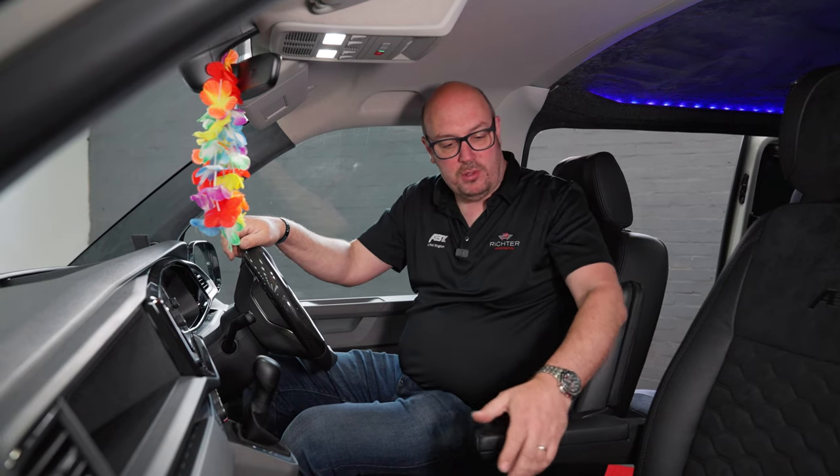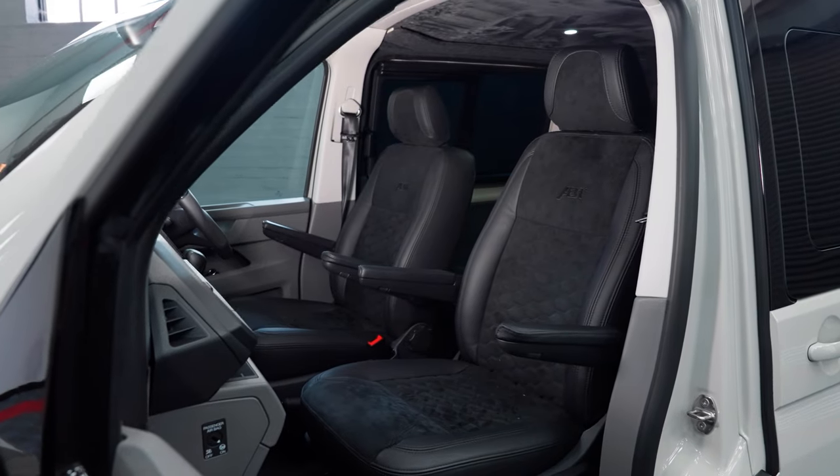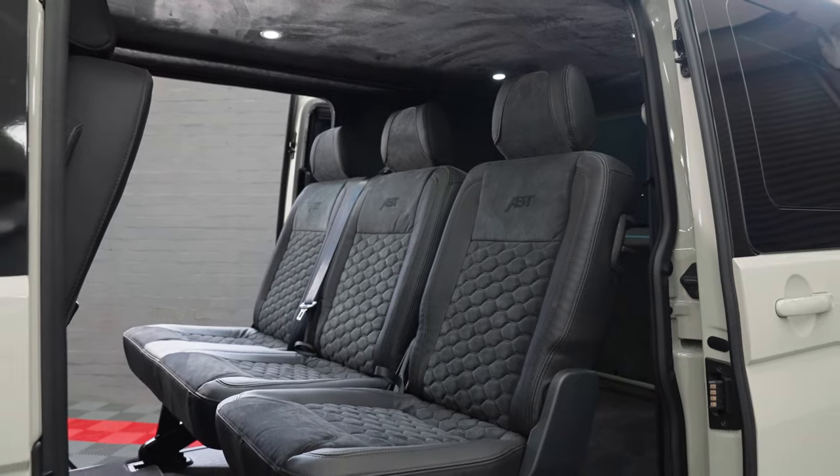We've then got the full leather and Alcantara upholstery. We've gone for black with black stitch as well — black and black with the black Abt logo, which I think is really classy, not too over the top.